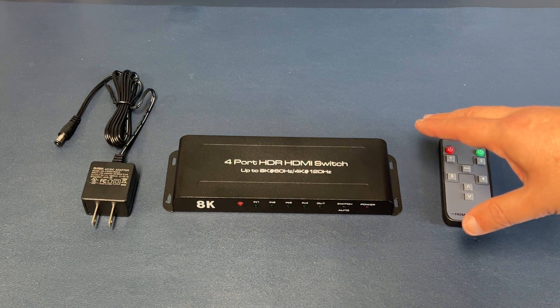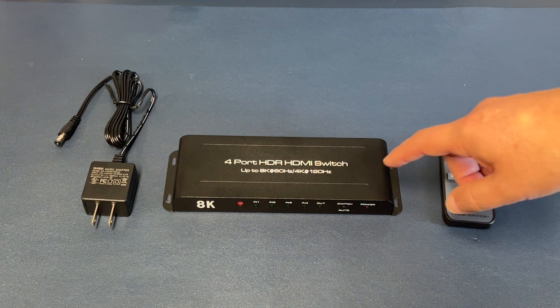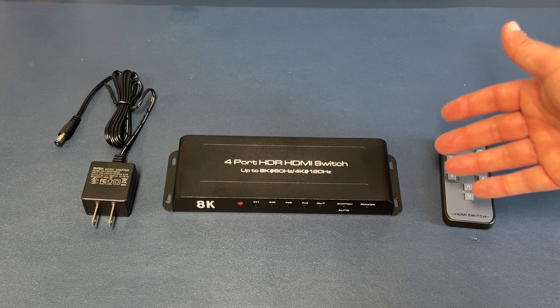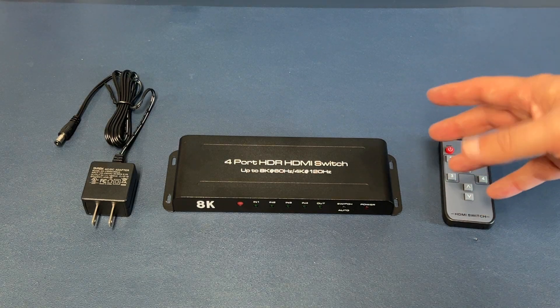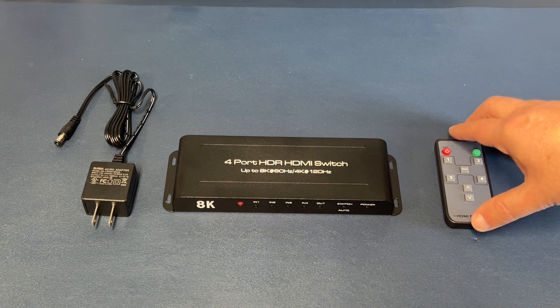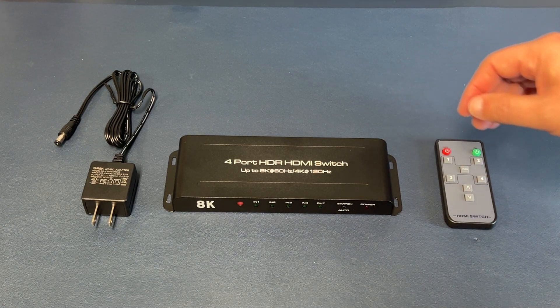I'll put a couple of different options in the link down below of where you can get an HDMI switch, based on my research of which ones are best. I'll put two different options on there, but this is the one that I went with. Okay, now let me show you how it works.